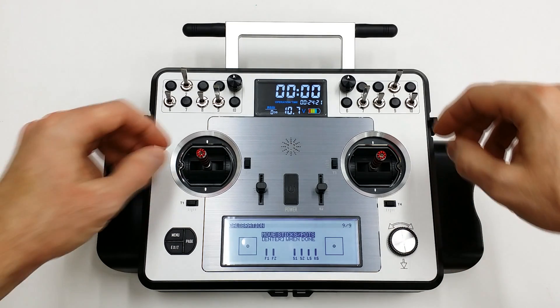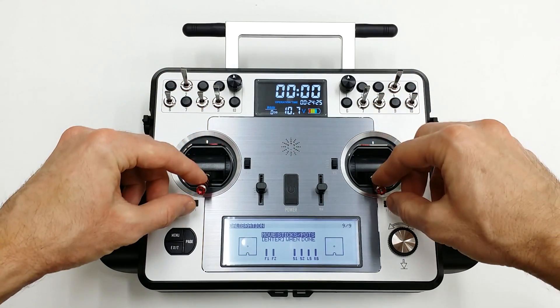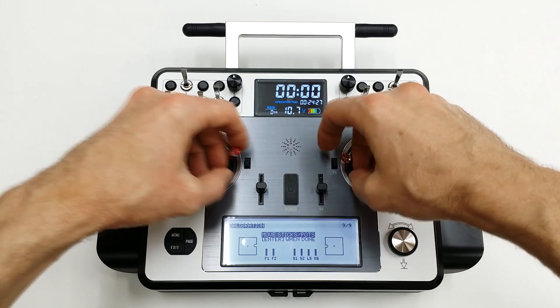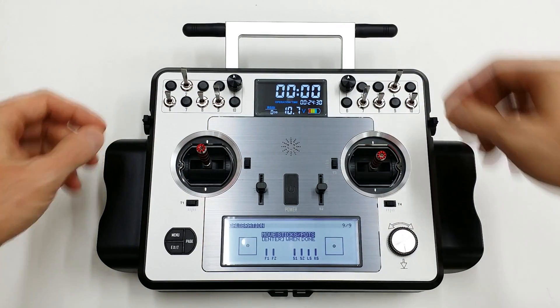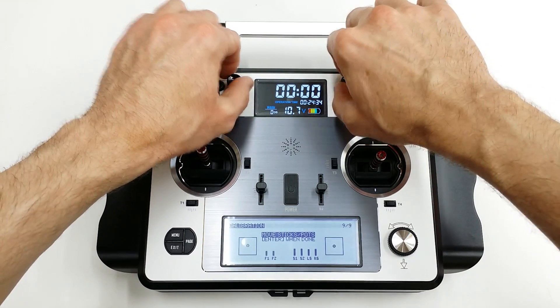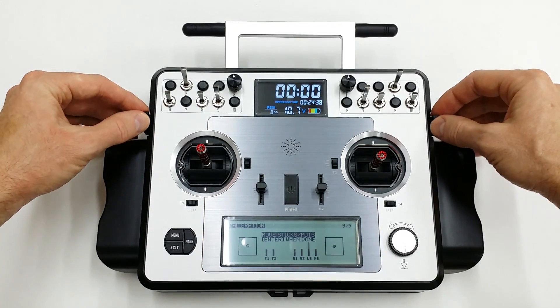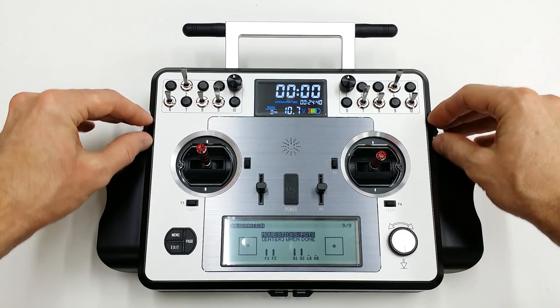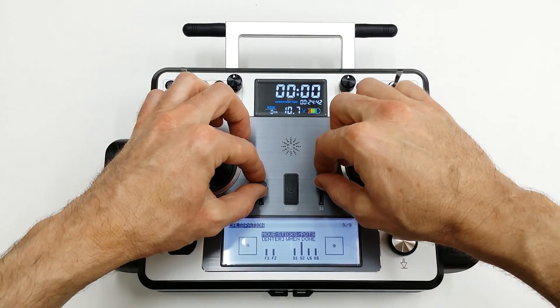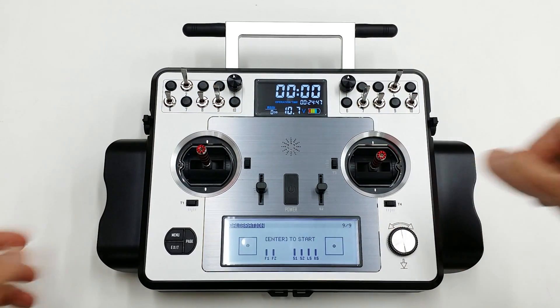The first thing you want to do is calibrate your sticks, so take them up, and then down, out, and in. Basically that's it. Now you want to do your pots — it doesn't really matter what order — but start doing your pots up here, one way to the other, and then these sliders up and down, and these sliders go up and down. Enter when we're done.